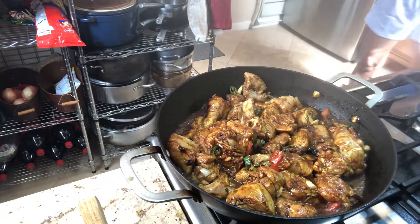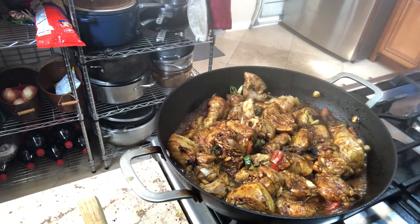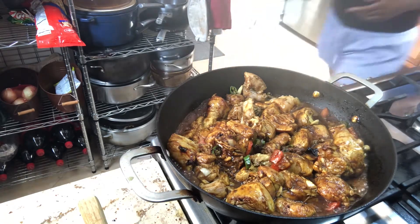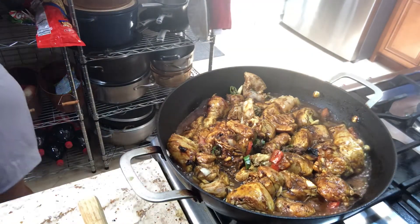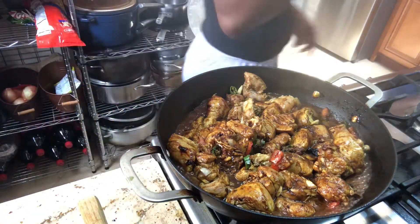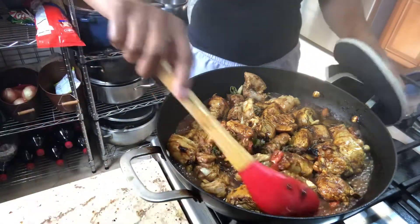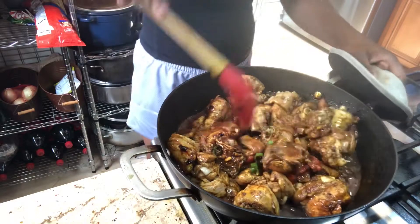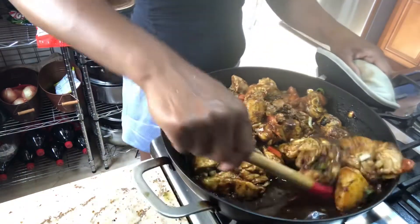After getting all the pieces of chicken coated with the sugar, leave it on high heat to fry so it could start getting that brown color. While you're working on getting it brown, make sure you're constantly turning it to get the chicken evenly coated.